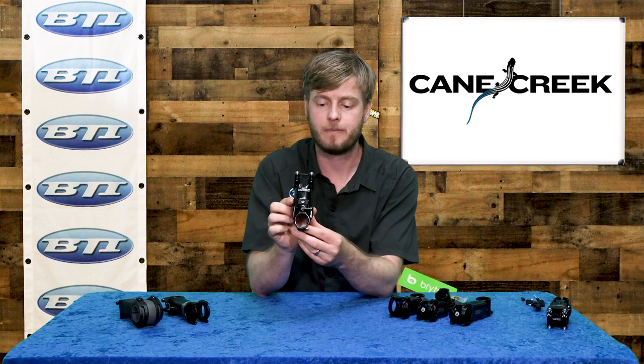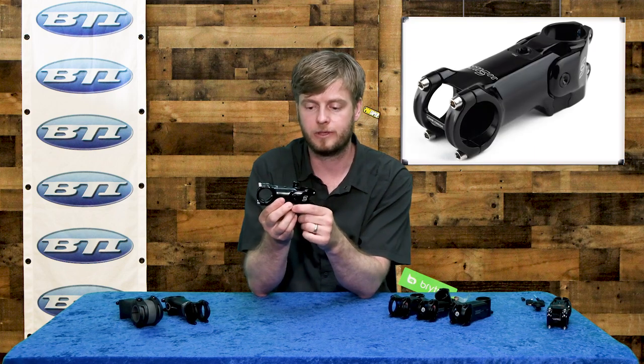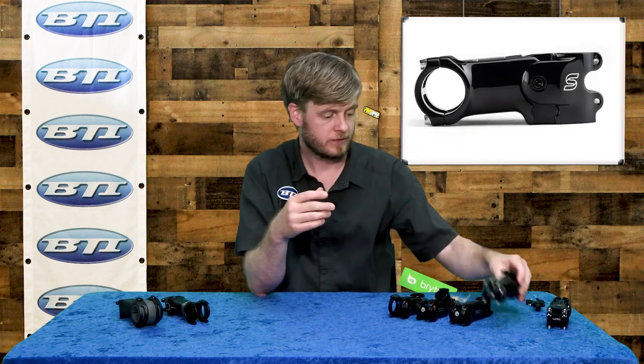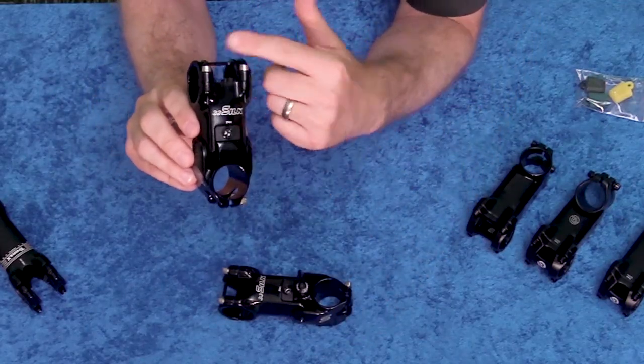Okay, moving right along, we've got the Cane Creek EE Silk stem. This one's pretty unique because it's got a lever you can turn on and off — that suspension can be locked out if you didn't want it to flex. It does come with different elastomers so you can adjust the feel when it is open. They recently released a new version without the lever — they found a lot of customers just weren't making the adjustment or turning it off ever, and you're not really losing much efficiency, so that seemed like an option they could offer without it. Another nice point is the visual aspect of no lever on top, and you can now mount a computer right over the stem if that's where you like to run it — that lever got in the way in the past.